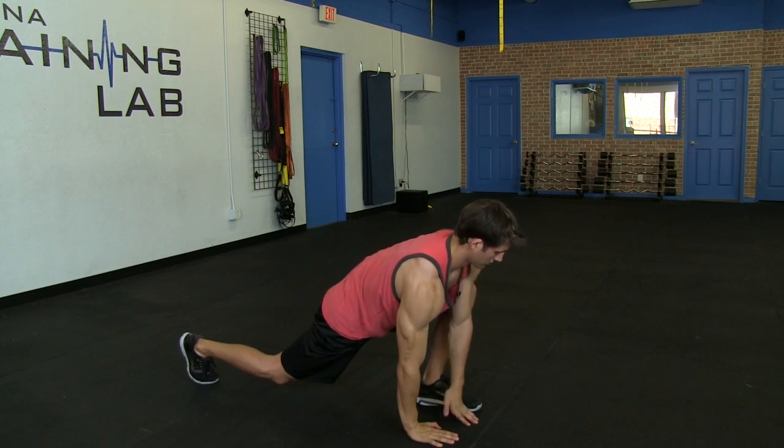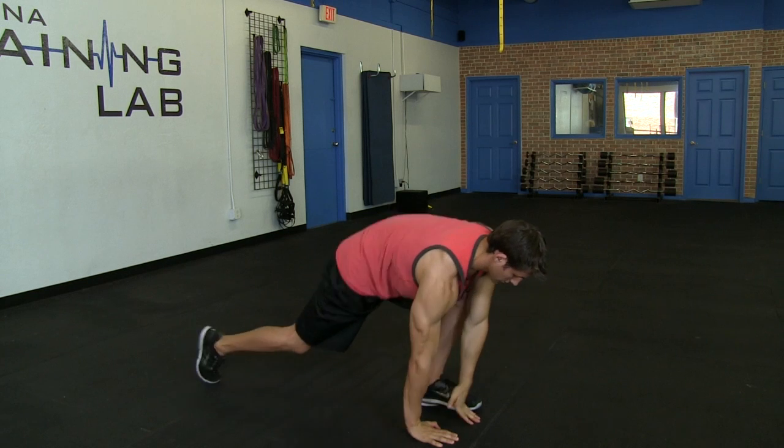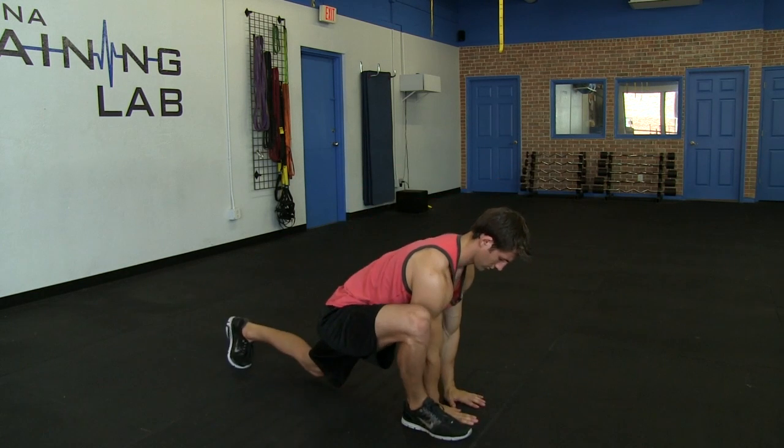What we'd like to do then, after you hold for three to five seconds, is you will step up and replace, switching legs. The next stretch is called Fire Hydrant Circles.